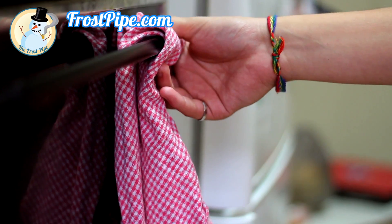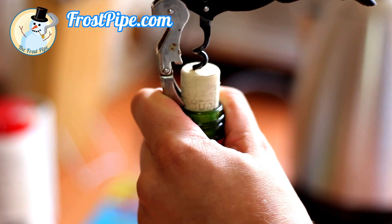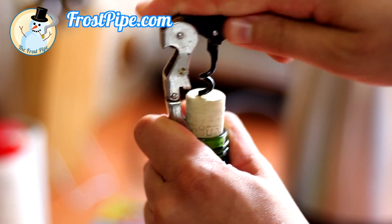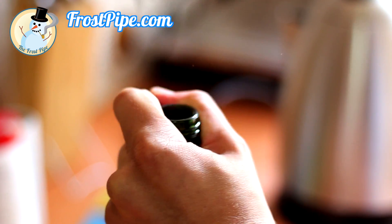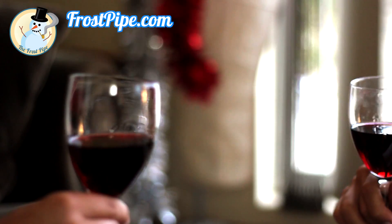If you're one of those forgetful people and lost both of the corks that we provided to you, what do you do? No worries. The hole in the frostpipe mold has been designed to fit the cork from any standard wine bottle. So freeze the frostpipe and enjoy a glass.